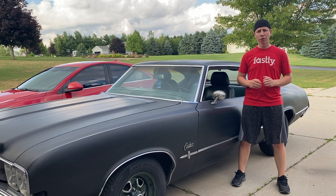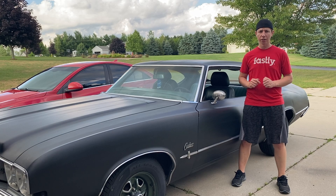Hey, what's going on guys? Welcome back to another episode of Rebuilding the Cutlass. In this episode, we're going to start overhauling the interior. Let's get to it.